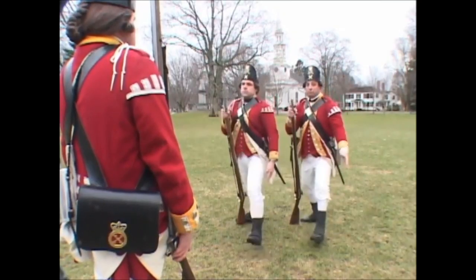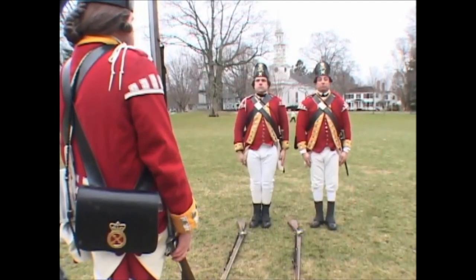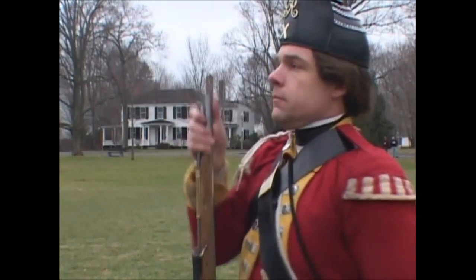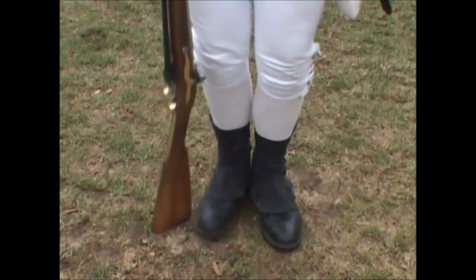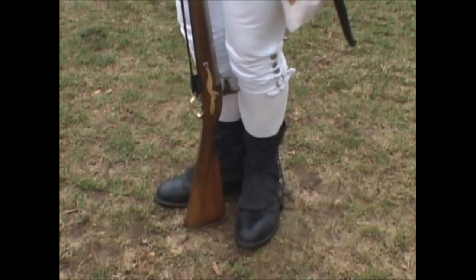Ground your firelock! Four motions. First: face to the right upon your heels, and at the same time turn the firelock so that the lock may point to the rear, and the flat of the butt end lie against the inside of your foot,